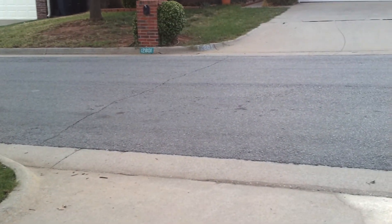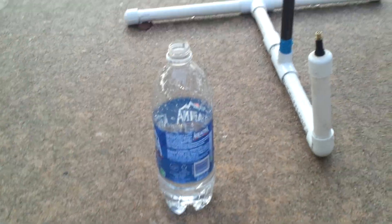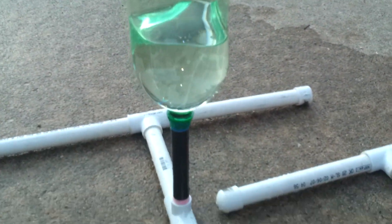Hey, good evening everybody, it's David. I'm back and I have another test here of my bottle water rocket launcher. I've got three of them here. I've been trying these with a little bit larger Aquafina bottles and a little bit smaller like Diet Coke 20-ounce bottles, but now we have the first test of a full 2-liter bottle. I have connected my handy bicycle pump and pressure gauge.